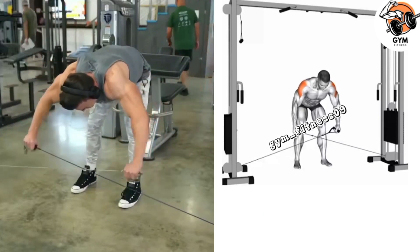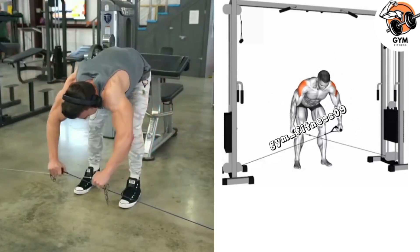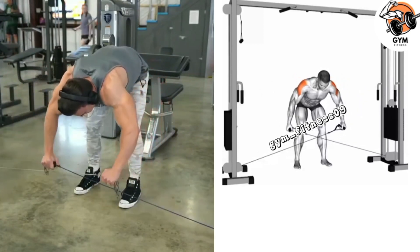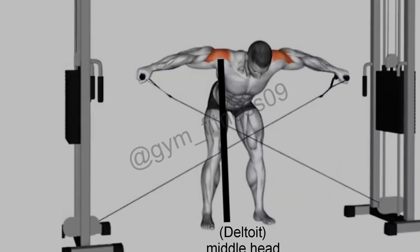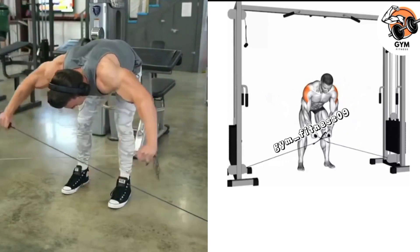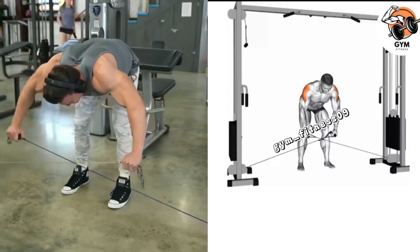Bent reverse fly cable exercise — this is a great exercise to target the rear deltoid muscle at the back of your shoulder. Attach a D-handle to a low pulley of a cable machine, keep your knees slightly bent and your back straight. In a controlled manner, lift your arm out to the side and away from your body — your arm should move like a bird spreading its wings. Hold the lifted position briefly, then slowly lower your arm back to the starting position, inhaling as you lower and exhaling as you lift.